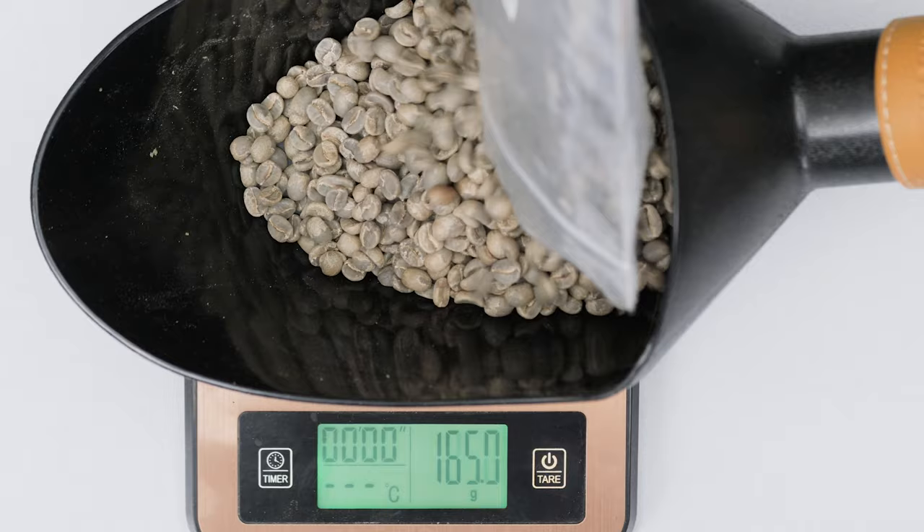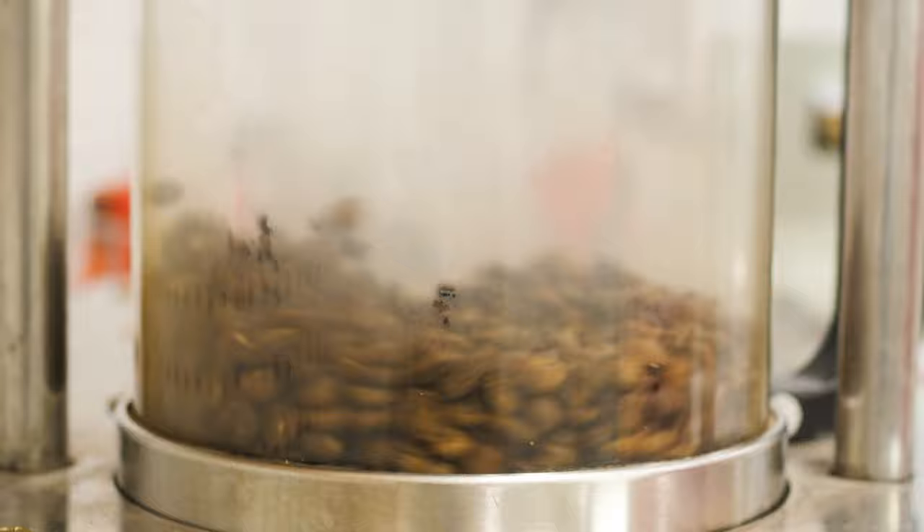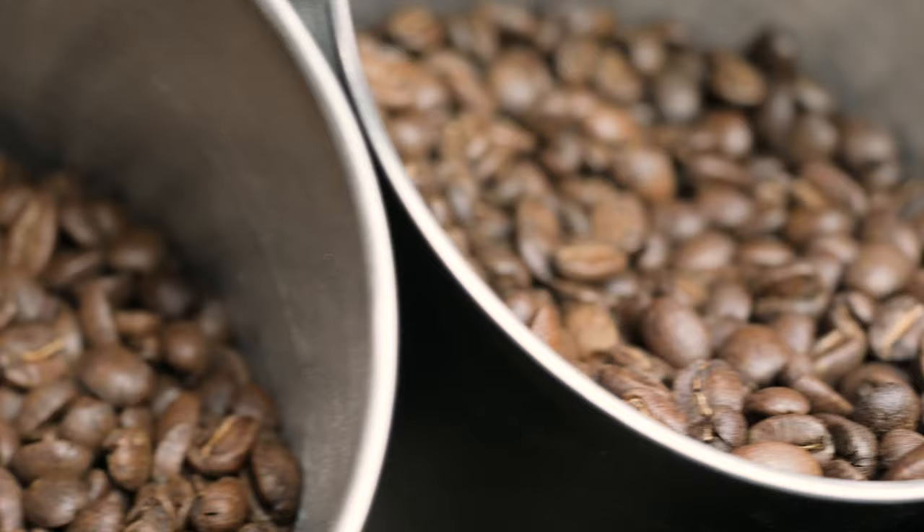Popcorn makers are the most restricted, with maximum capacity ranging from about 50 to 70 grams. Fresh Roast can roast between 140 to 250 grams. The Behmor, Genie Cafe, and Kaldi are in the neighborhood of 250 to 350 grams. Also keep in mind that these numbers refer to the weight of the green coffee going in — by the time you've finished roasting, the beans will have lost between 12 to 14 percent of their weight for a light roast, 15 to 17 for medium, and 18 to 21 for dark.